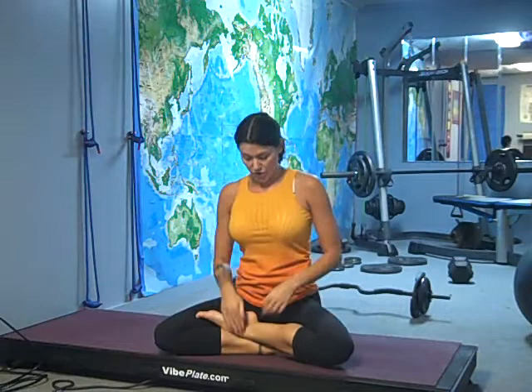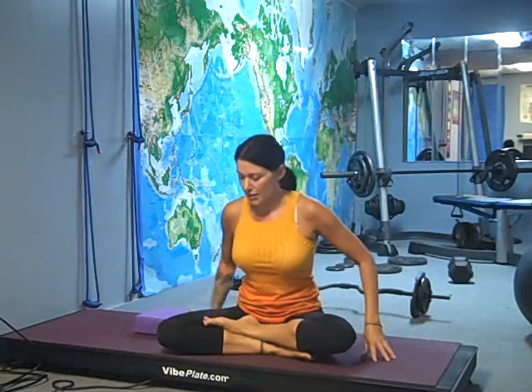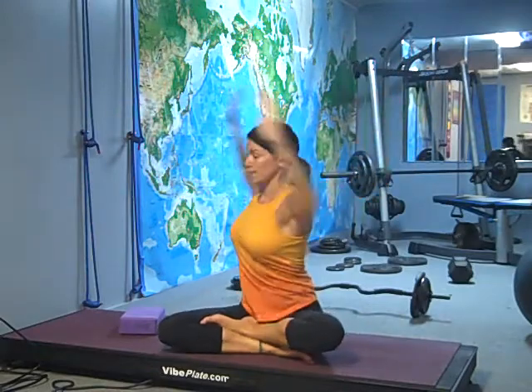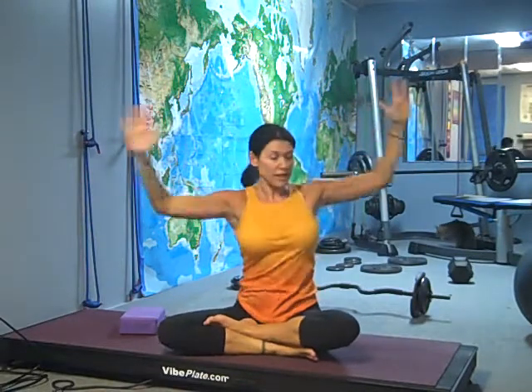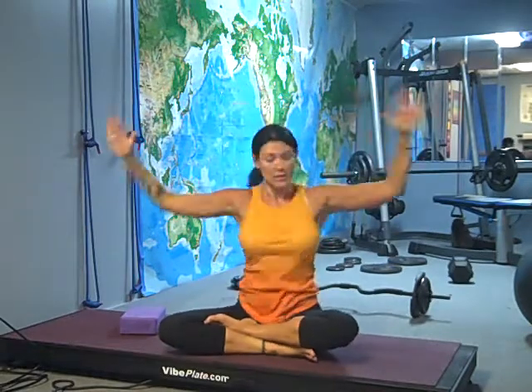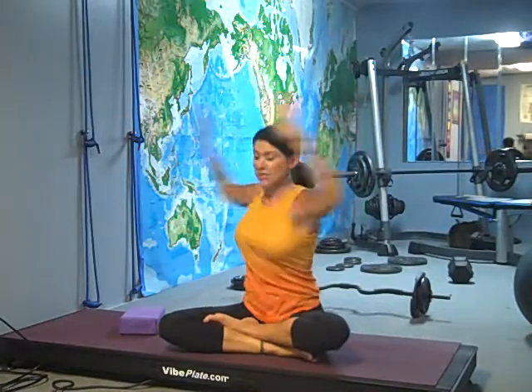The first thing I do is easy cross-leg. If this is difficult for you, you're going to sit on a block, because if your hips are higher than your heels you'll eliminate some of this discomfort and you still definitely get the effect of the vibe. Take a deep breath in and bring your arms down into a 90-degree angle and twist. Just as I do at the beginning of every yoga class — two to three minutes — it warms up the spine.